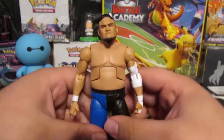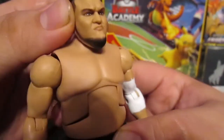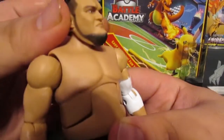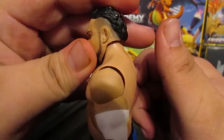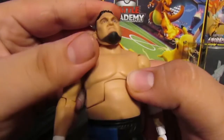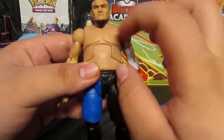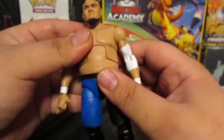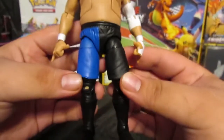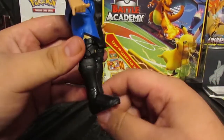Here is Samoa Joe, people. Looking at the face sculpt, you can actually tell this is Joe. He has that side-to-side haircut — I think now he's bald — and he has that chin hair. Looking down, he has a stocky Joe body. I think they reused this sculpt for like Kenneth Lee and Kevin Owens as well.